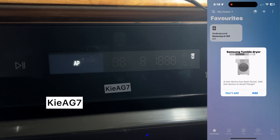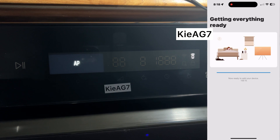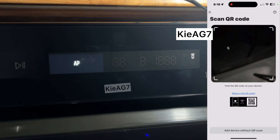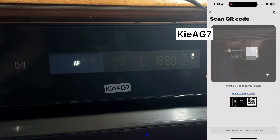Using the SmartThings app, if your appliance doesn't show up automatically, press the plus button and select your appliance type. The app will now want to scan the QR code that is located under the drawer of your machine.